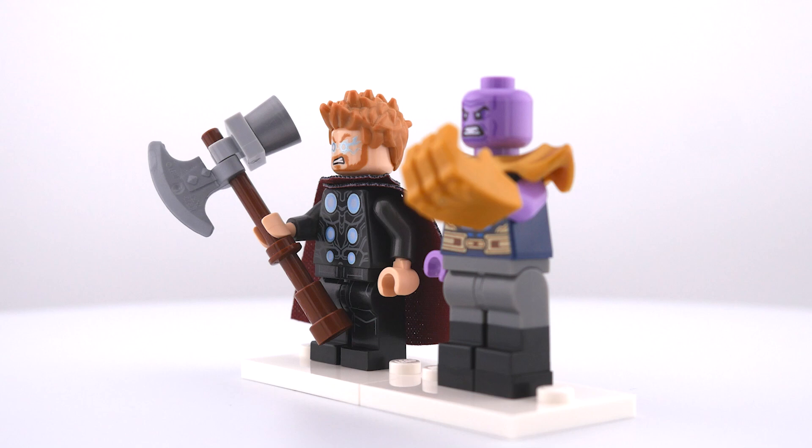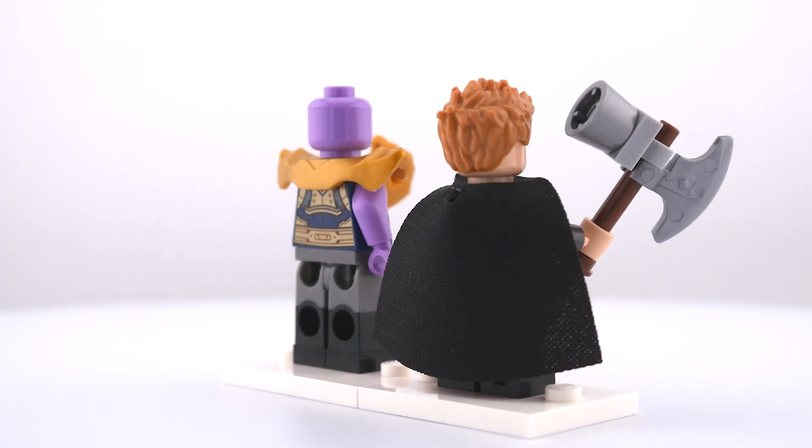So here they are together, and I love how they both turned out, but let me know in the comments if you would do anything different to make them even better. And there you have it guys, my custom Thor and Thanos minifigures from Avengers Infinity War.